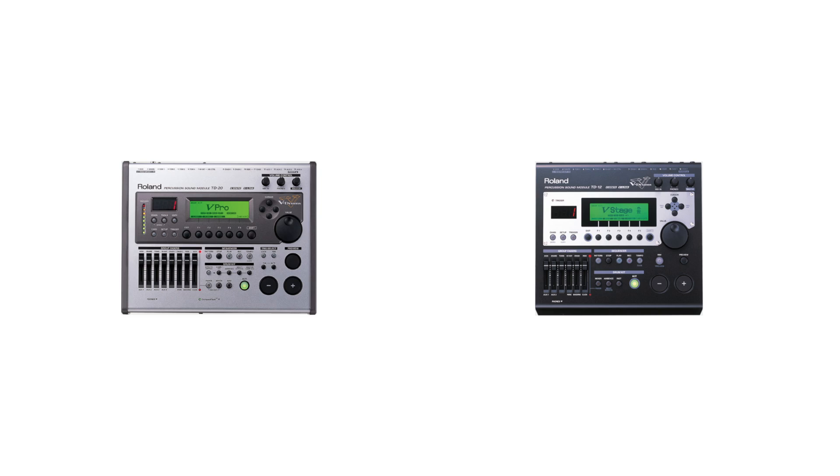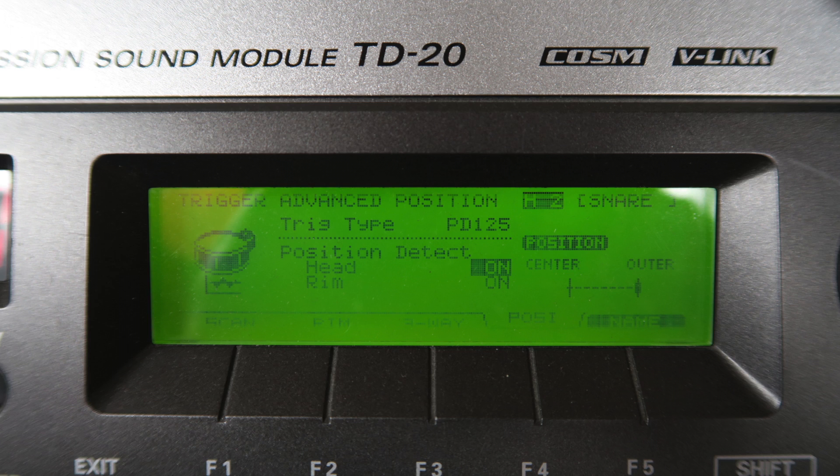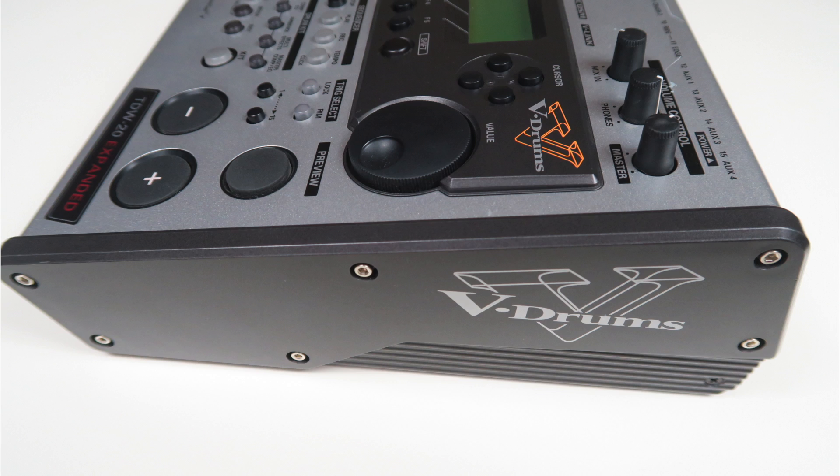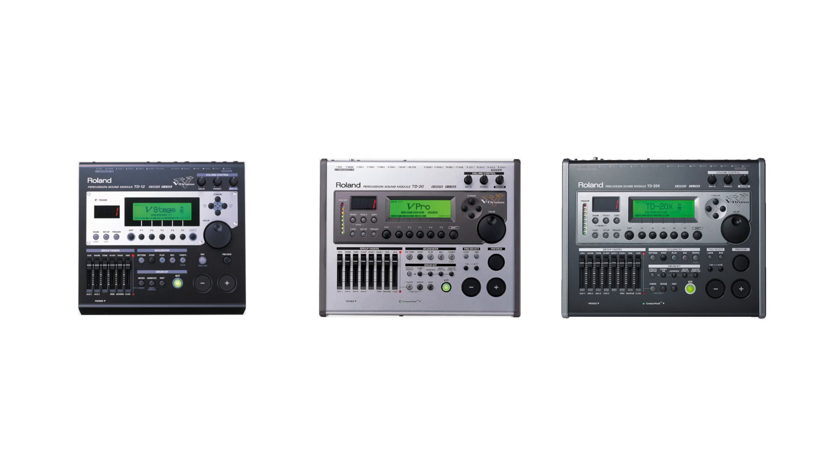The TD-20 and TD-12 share one common weak spot: the LCD screens show signs of wear after a few years, with visible stripes on the display. The replacement LCD is very hard to find and cost about $100 last time. You need to open the module to fix it — an instruction is linked in the video description. The TD-12, TD-20, and TD-20X all use the exact same type of LCD screen.